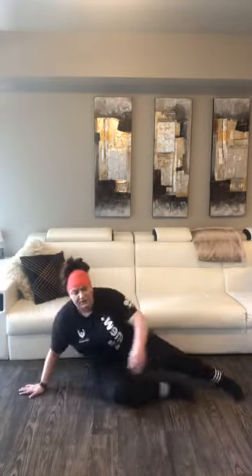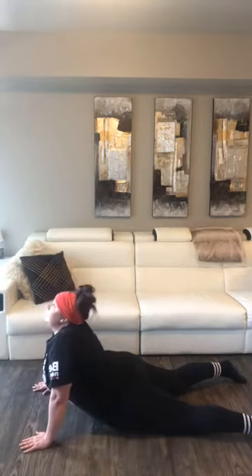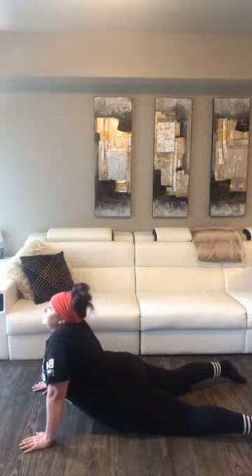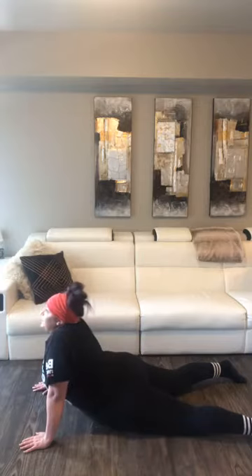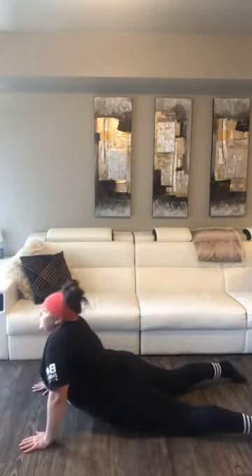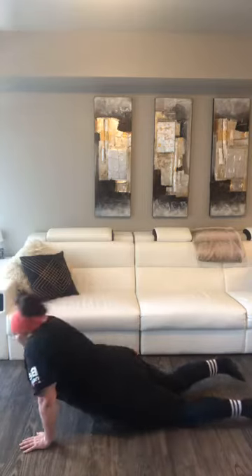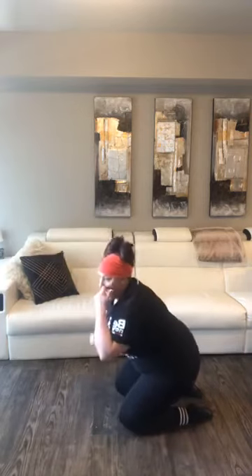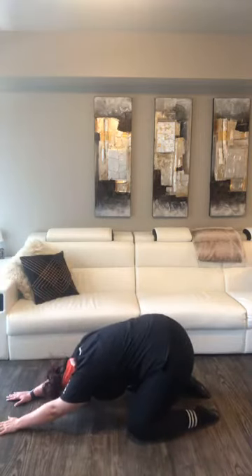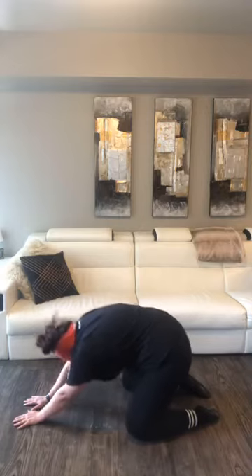Now we're going to stretch our back out. We're going to lay down in Superman position, push up off of our hands, bend that back nice, and look up. If that's too much, don't arch so much. We should feel a good stretch, not a bad pull — it shouldn't hurt. Come down, we're going to come up one more time. Last one — over here, shoulders by our ears, and sit back, stretch those shoulders.